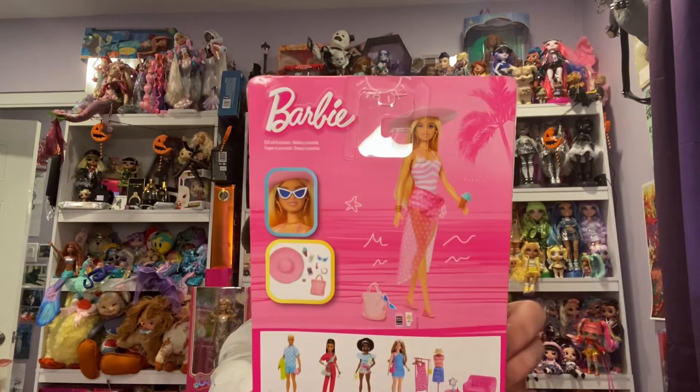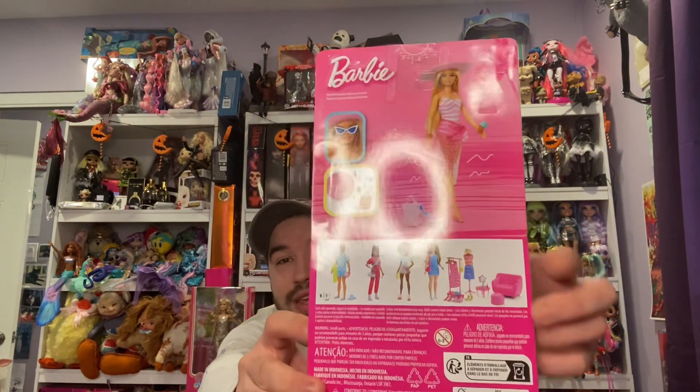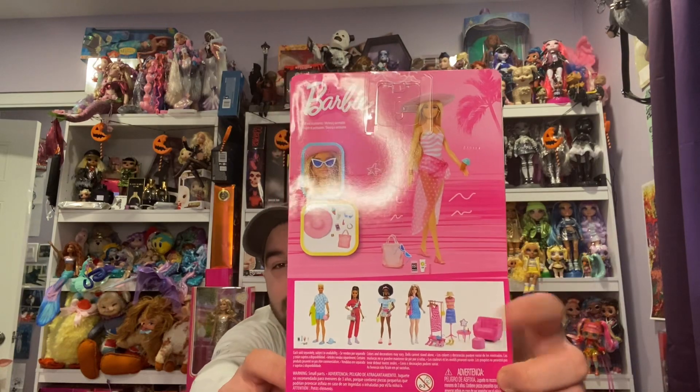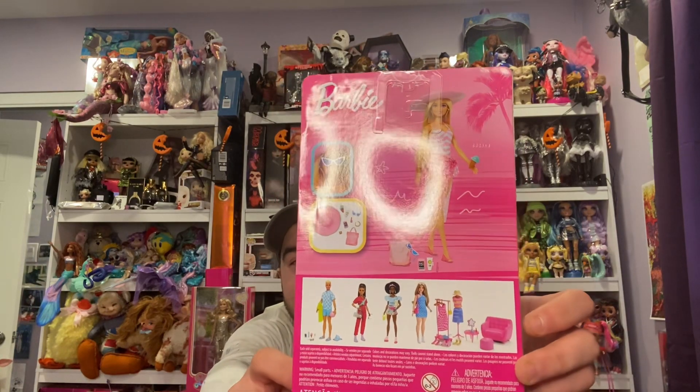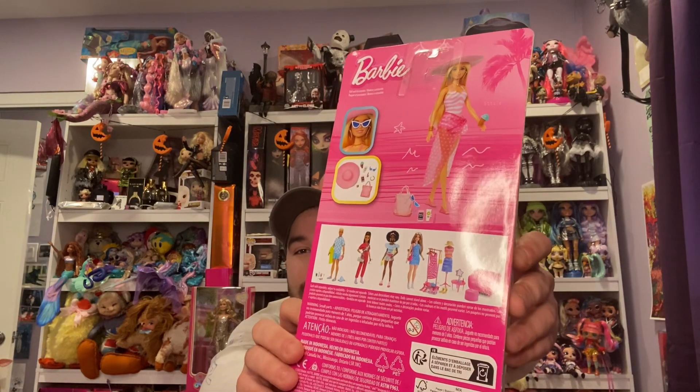This is the back of the box. I love what they did with the display of the actual doll, what she comes with, and the dolls for the line. They did that back in the early 2000s where they would display the product and the characters of the line. I love that they're bringing that back.